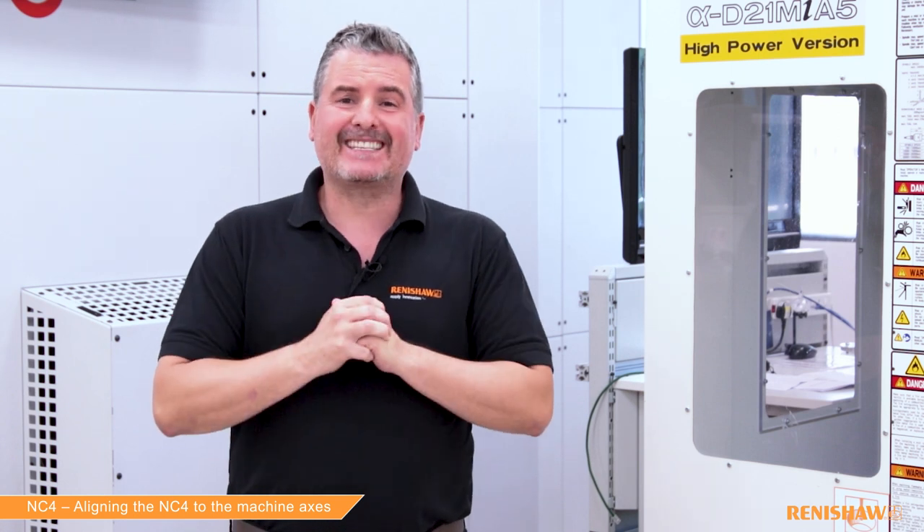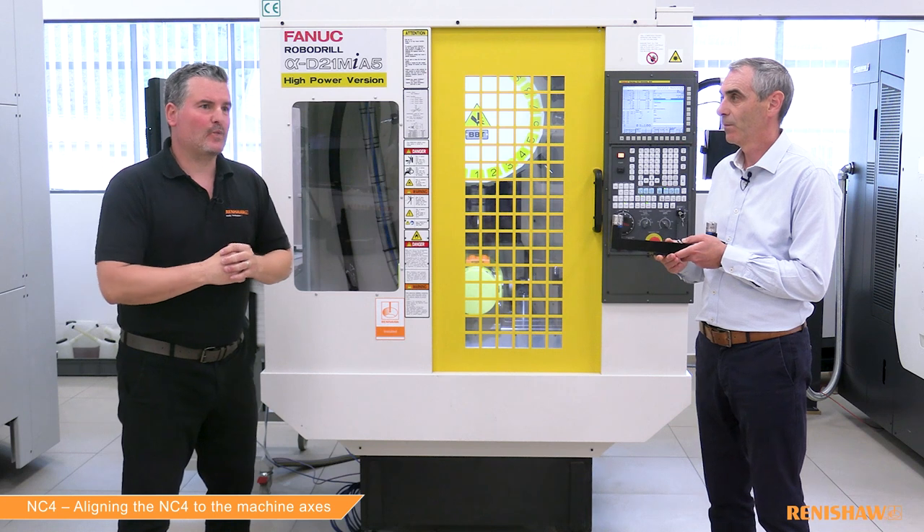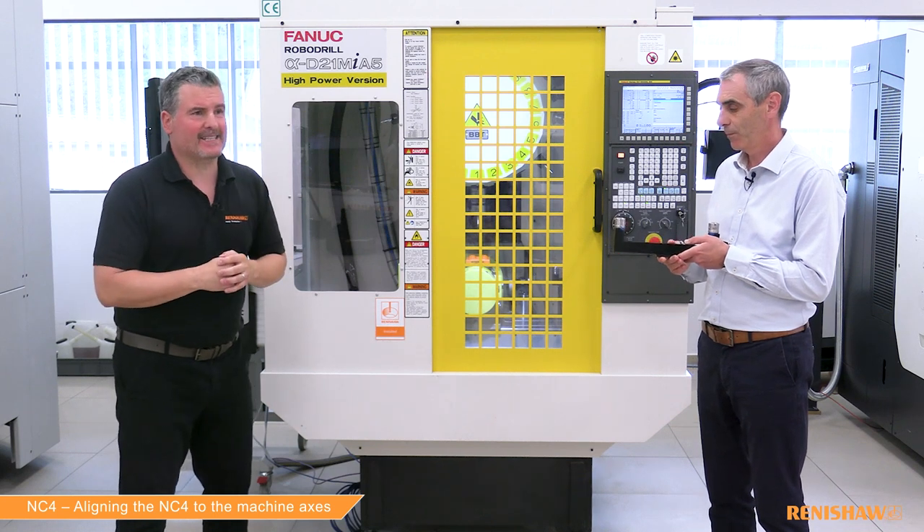Hello and welcome to this video where we're going to be looking at the setup and running of the NC4 Plus Blue. This will be a series of videos looking at procedures for alignments, calibration, and some of the torque setting cycles. We're going to kick off today with alignments, which is the first stage of the setup process. We have Ian with us today, who has worked many years on the development of the NC system. Ian, what is alignment?